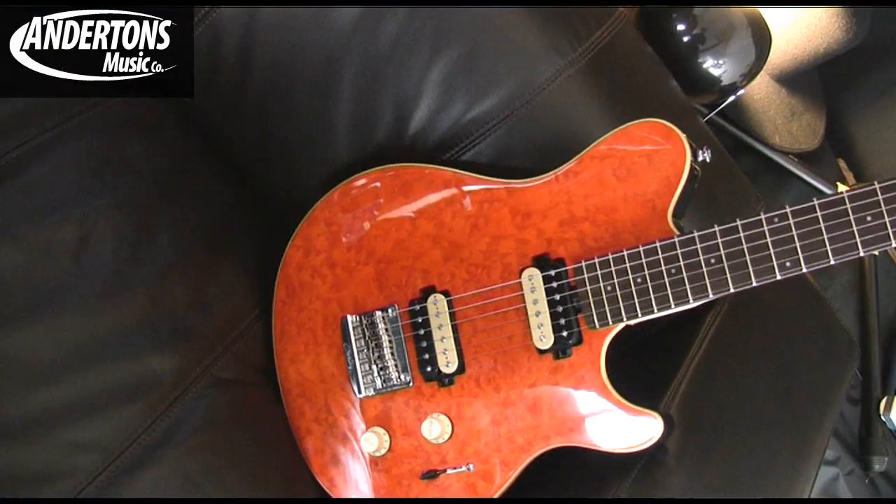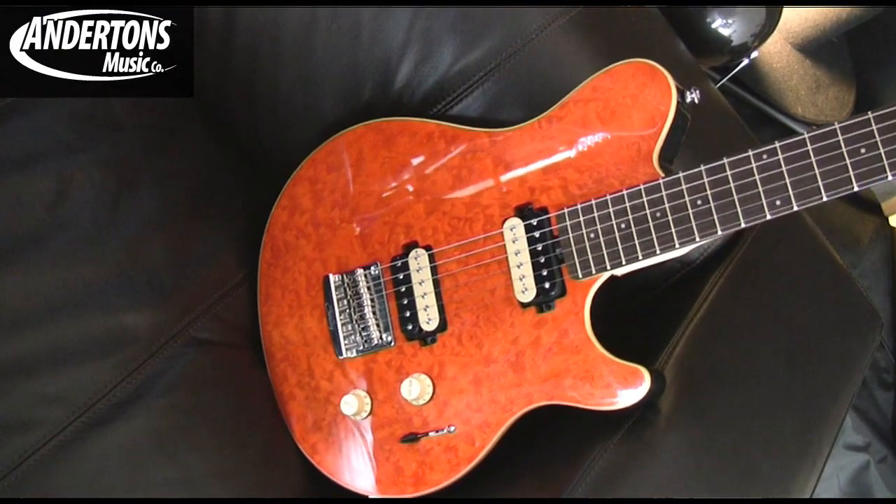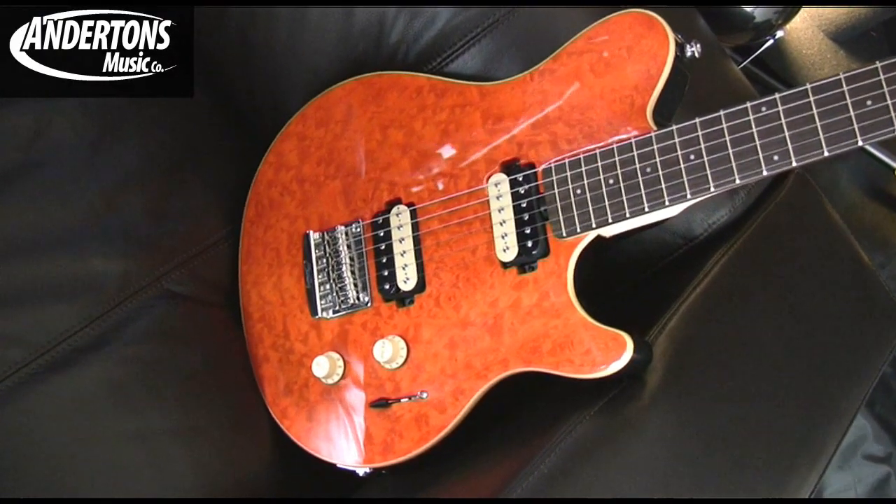We've got this beautiful orange-looking guitar here. Why are they called Stirling? Well, Stirling is named after — Music Man is owned by Ernie Ball, you know, the string guy. And his son is called Stirling Ball, and Stirling's been involved with the company for many years. And in honour of him, this is the Stirling range.